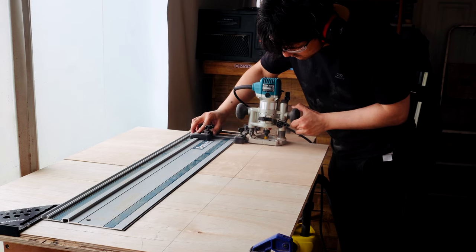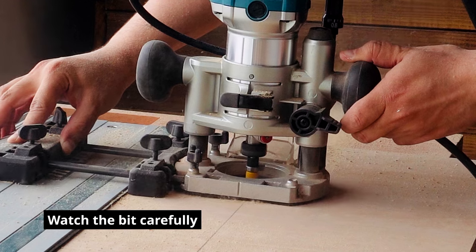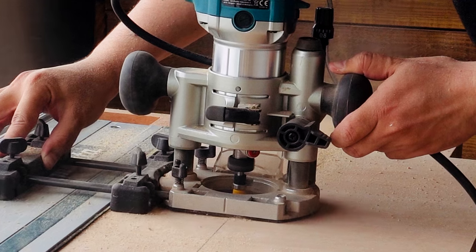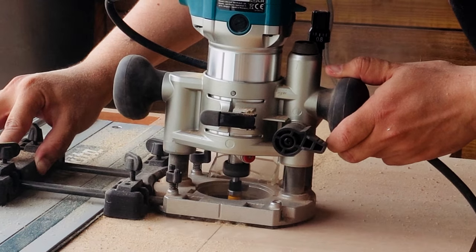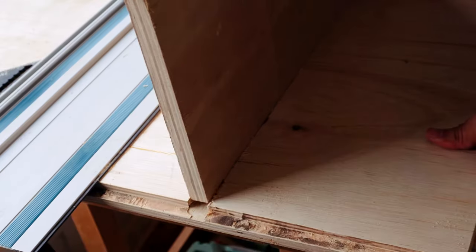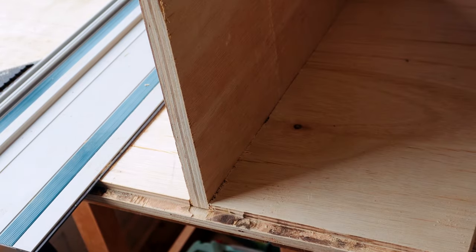So this was a pretty hairy moment. If you watch carefully, the bit actually came loose while cutting, gouging out a bit too much material in the process. Anyway, terrifying moment aside, I cleaned up the cut with another pass. What was that I was saying about routing having a bad rap?